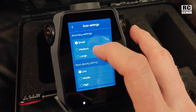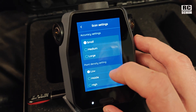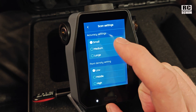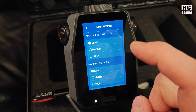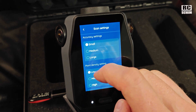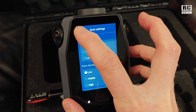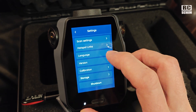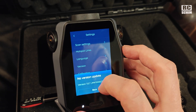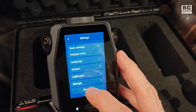Let's go through the settings. They told me that the accuracy settings and point density settings do not affect the scan at all — it's just the live view on screen while scanning that will be affected. So you can go small and low for the quickest live view. Language is Chinese or English. You should always save to the SD card.